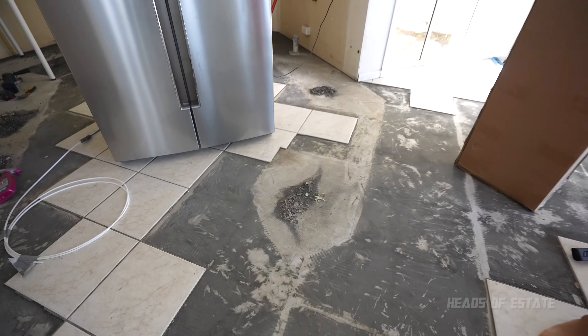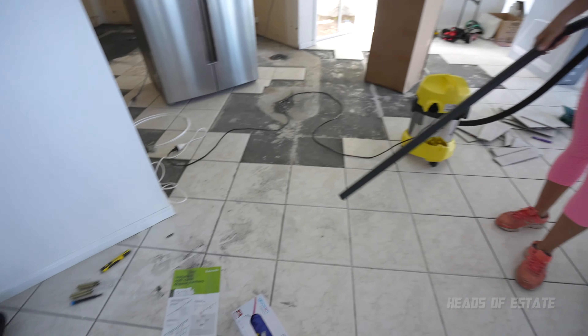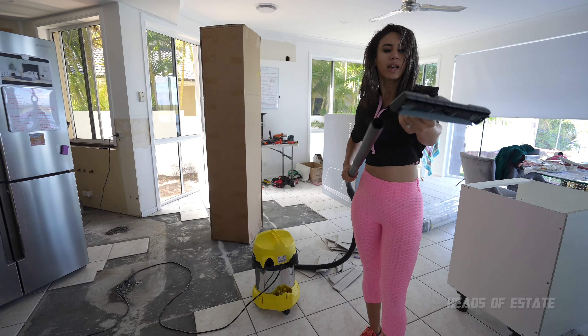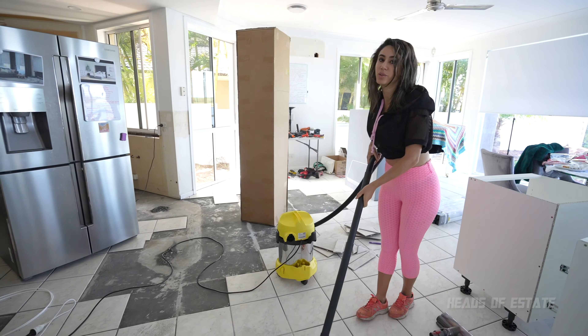I'm super excited about this because I love cleaning and this is a pretty big mess. This is not even the half of it. So the idea is there is some very fine dust on the floor — for this application I'm going to use the brush to see how well it sucks it up, and then for the larger bits I'll take off the brush and just use the hose.